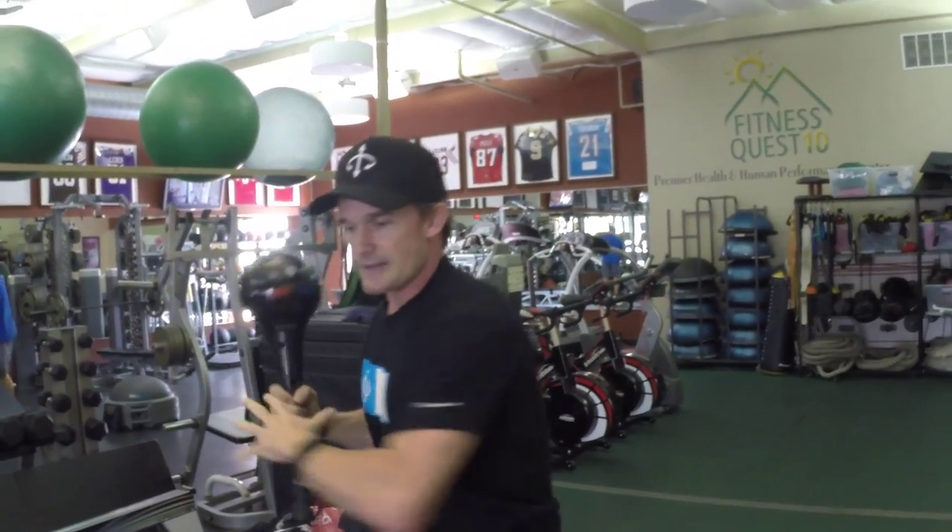You'll feel your heart rate just go up to the max, and like I said, that counter-rotation and coordination on both sides — you're just going to feel like, what can't I do when I'm really good at that exercise?